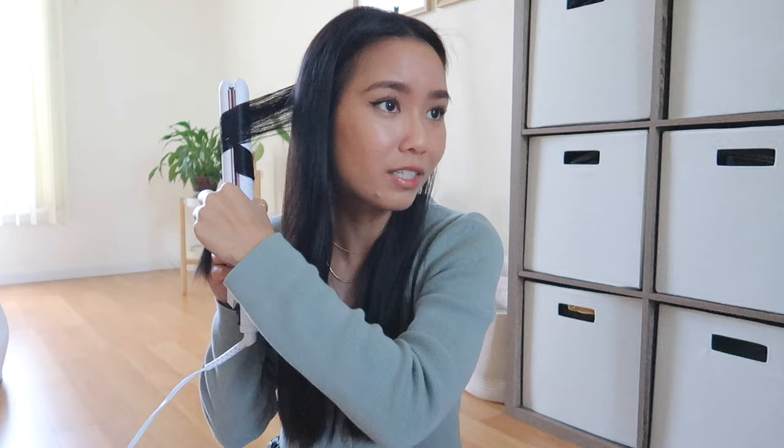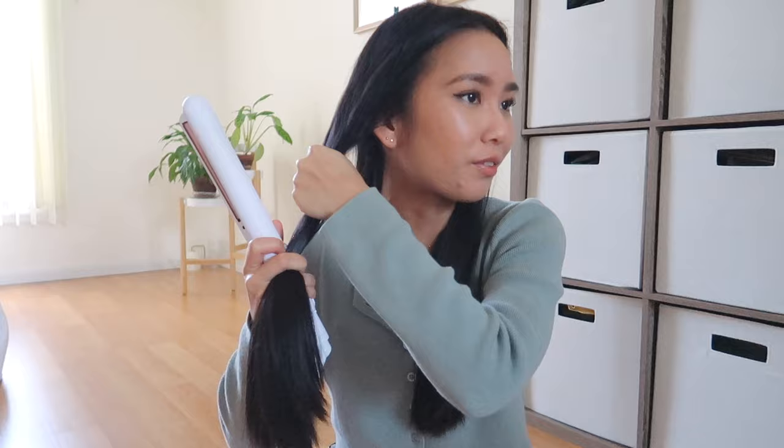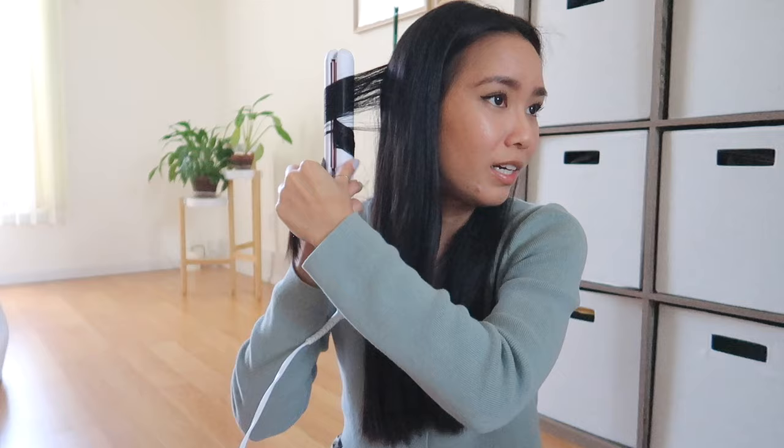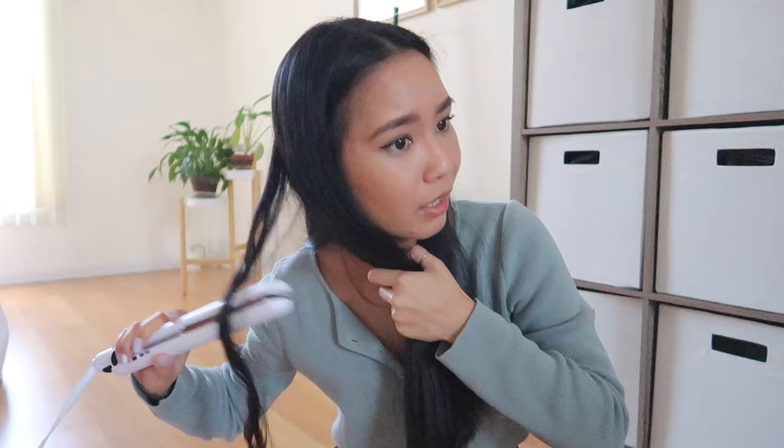You can just run the straightener through and your hair is curled. It literally takes me like five minutes to do one side and then five minutes to do the other side, so a total of 10 minutes. I feel like the heat is not too high — I could probably use the lowest heat setting actually. I just use my thumb to separate some hair and take vertical sections and continue to curl as I go down. The key is to keep rotating the iron as you pull the hair through.